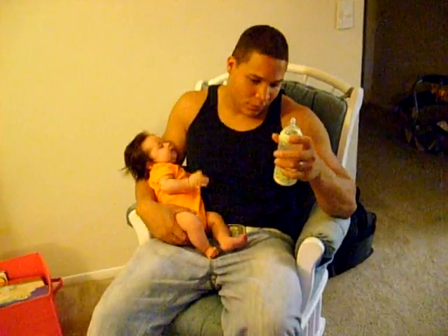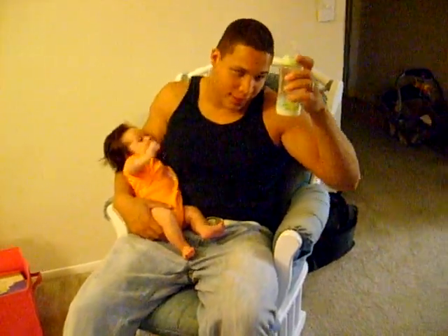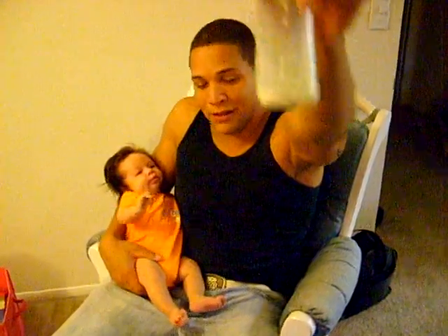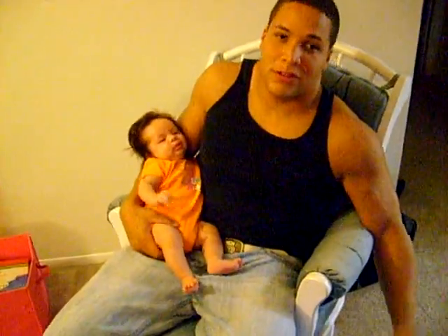As you can see, we're actually a little less than halfway through her 4 ounce bottle. We're at 2 ounces. She normally drinks a 4 ounce bottle.